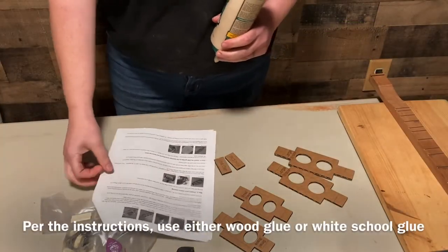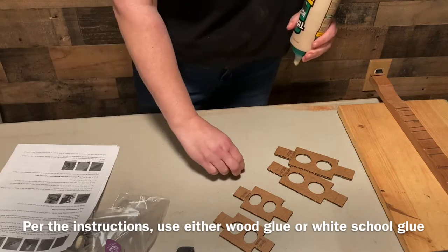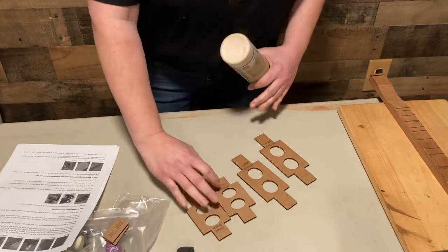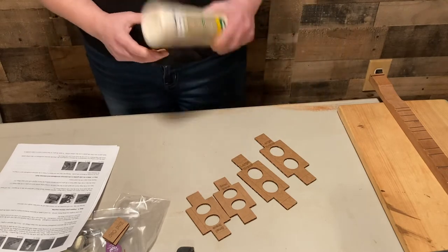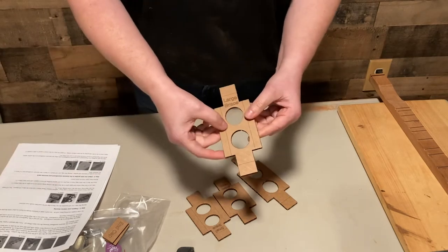All right, now we're going to do step number three, which is prepare our interior bracing. You'll find four of these in your kit: two small and two large. The first thing you need to do is see how they're scored along the edges.